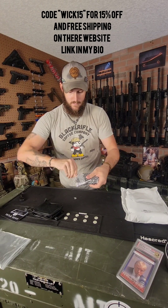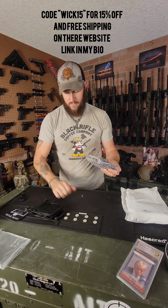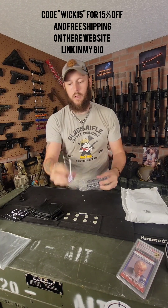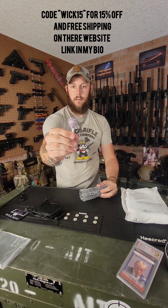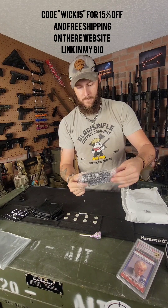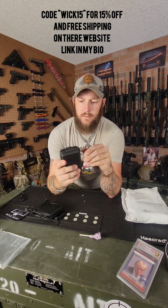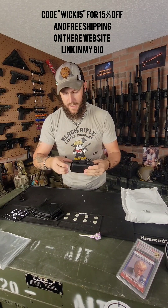Let's see what's inside this bubble wrap one. Bubble wrap can go on the floor. You've got a sucker and a nifty little plastic hard case. Let's see what's inside this little hard case.